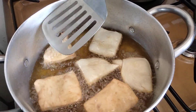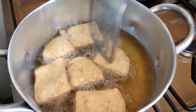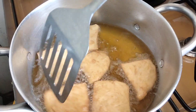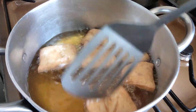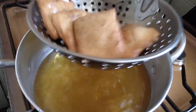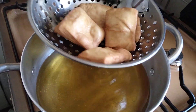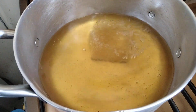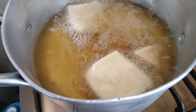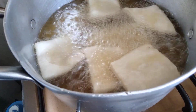I'm going to flip the madazis. Make sure the oil is hot and they're cooked through. Now that I have a very nice golden color, I'm going to remove them from the oil. I'll drop in the second batch, making sure the oil is well heated.